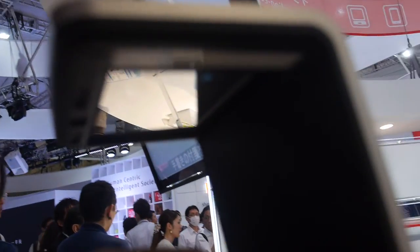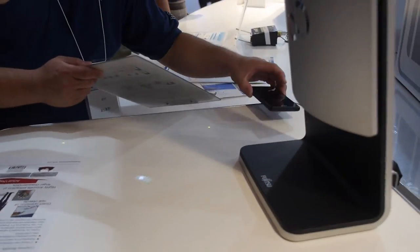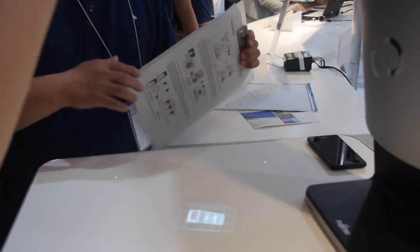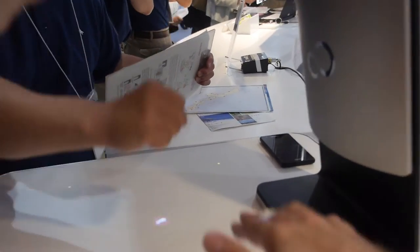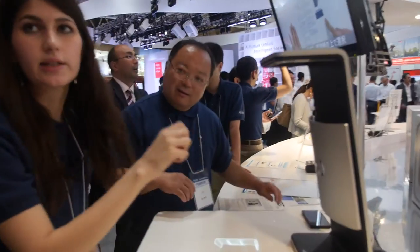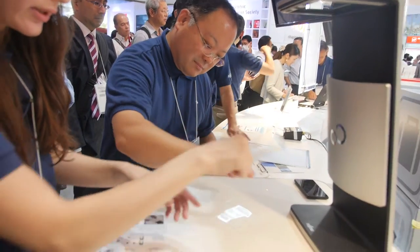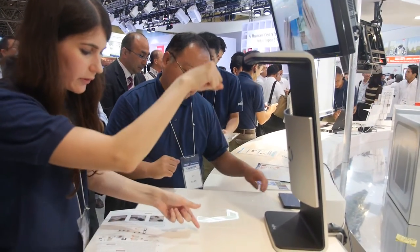There's a projector inside — it's projecting from here, actually, into a mirror. Inside here there are two cameras, and inside here there's a projector. And that is sensing my hand right now. It knows the distance exactly from the table.